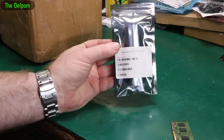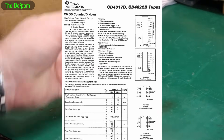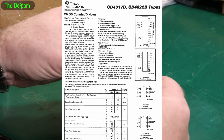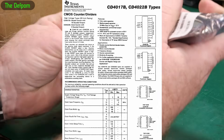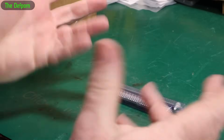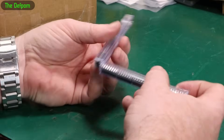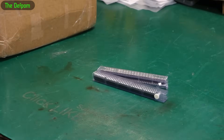4017s, or MC14017. These are just decade counters. I was working on a project recently and I realized I only had a couple of decade counters left, so I ordered some more from Digikey and other places. I also got some from AliExpress too. Let's see if they appear to be real or not.